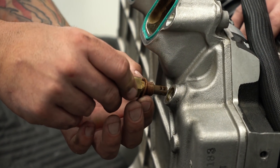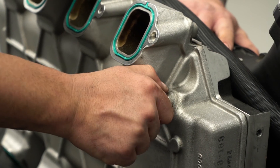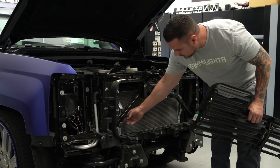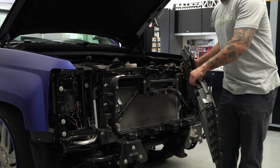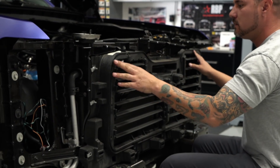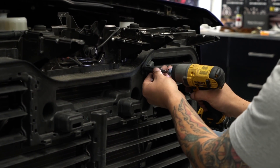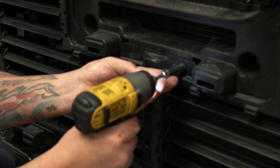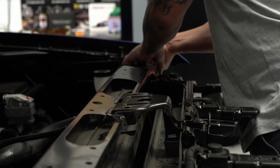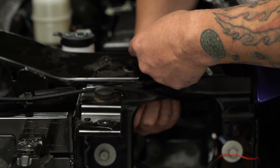Now we're going to install the intake air temperature sensor on the bottom of the blower — install it finger tight first. After you get it tightened down, torque it down to 15 foot-pounds of torque. Now that we've checked that our hoses are securely clamped and the radiator is securely fastened, we're going to go ahead and reinstall these bins. Then we're going to reinstall the crossmember in the front — repeat the process from before and install the three bolts on each side.